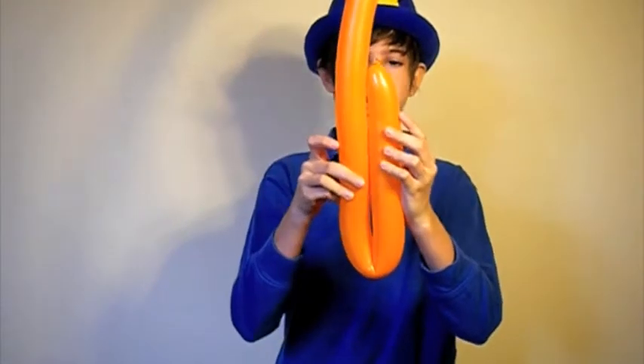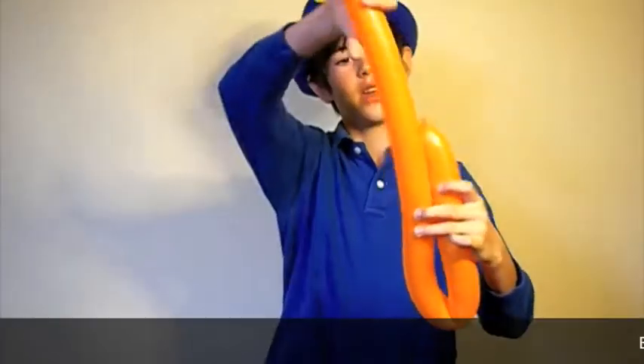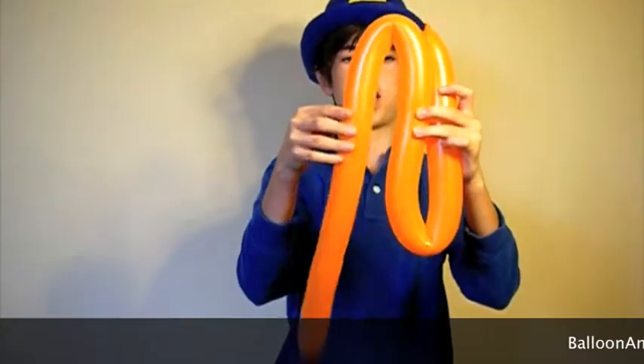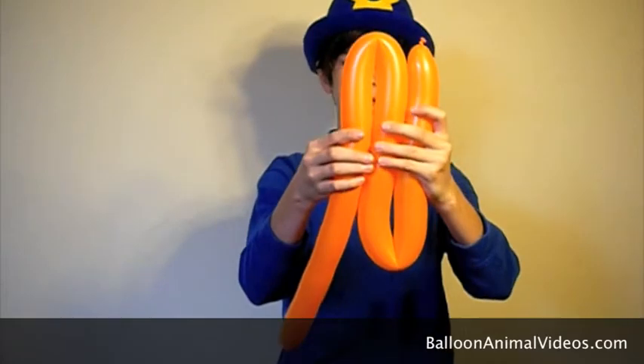What you do here is fold it in half with about an arm's length, then you do that one more time so you have an S shape, but you can turn it this way.